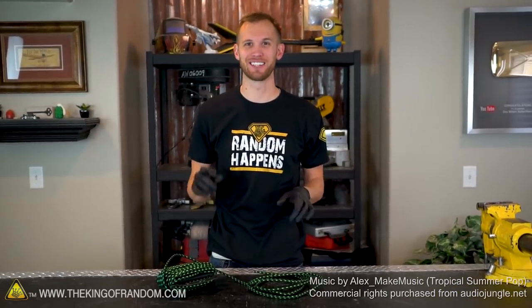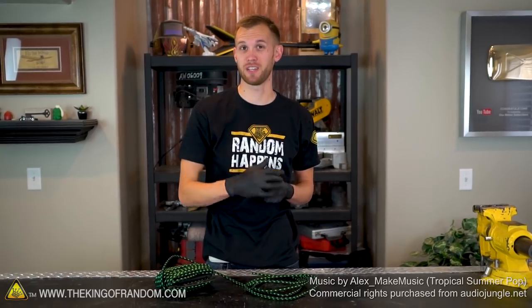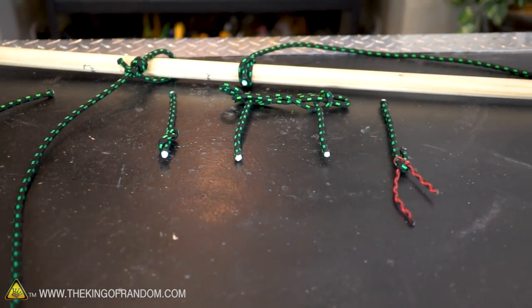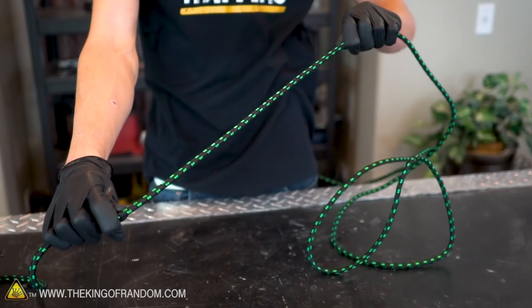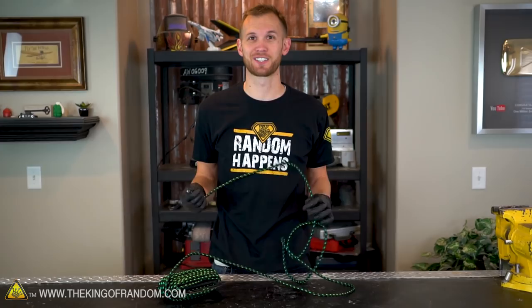Hey guys, I'm Nate. Welcome back to the studio. Today we're going to be taking a look at something that while fairly basic is also extremely useful. We're going to show you how to tie six of the most useful knots that I know and what they're good for. For tying knots, all you're going to need is a piece or two of rope, and we've got that, so let's get started.